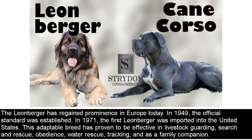In 1971, the first Leonberger was imported into the United States. This adaptable breed has proven to be effective in livestock guarding, search and rescue, obedience, water rescue, tracking, and as a family companion.